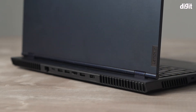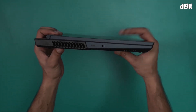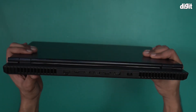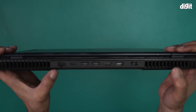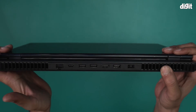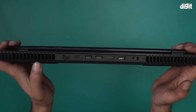Speaking of sides, on this side there is a USB-A port. On the other side, you have a USB-C port and a 3.5mm port. At the back, you'll notice many more ports: a LAN port, a USB-C port, three USB-A ports, an HDMI port, and the power port.